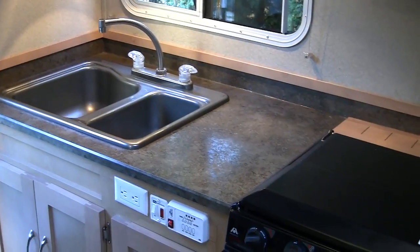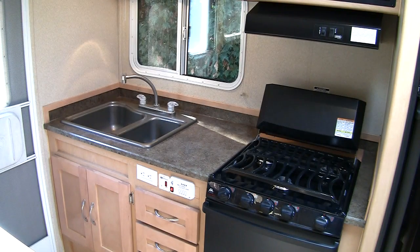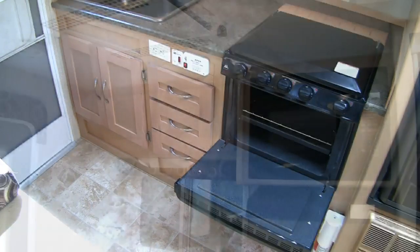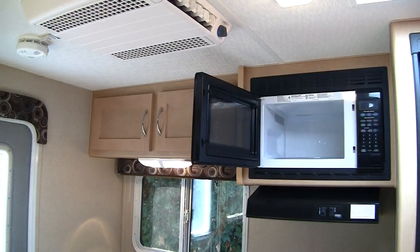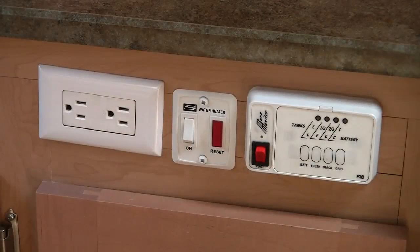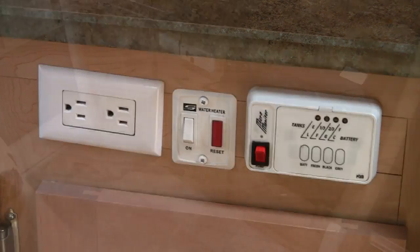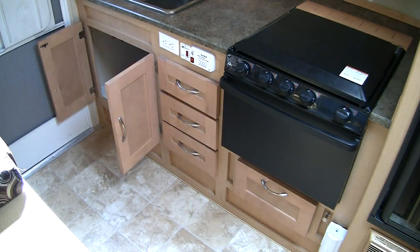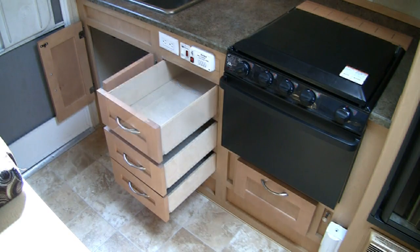The straight rear kitchen features a double sink, counter space, and a three-burner propane range and oven. We really liked the ergonomics of the straight kitchen layout. Above the counter is plenty of storage and an optional microwave. Under the kitchen counter is the water heater switch and the battery and tank level monitor. Also under the counter is a large cabinet where we kept a small trash can — great to keep our trash can under the sink just like at home. We also enjoyed the three drawers where we kept most of our kitchen utensils and supplies.